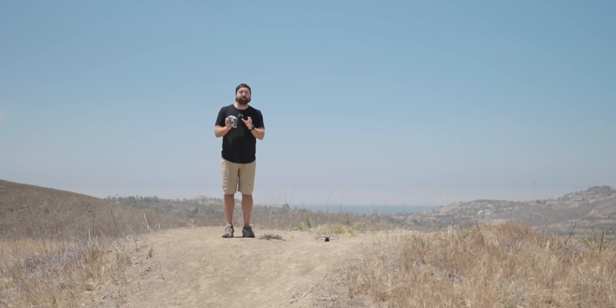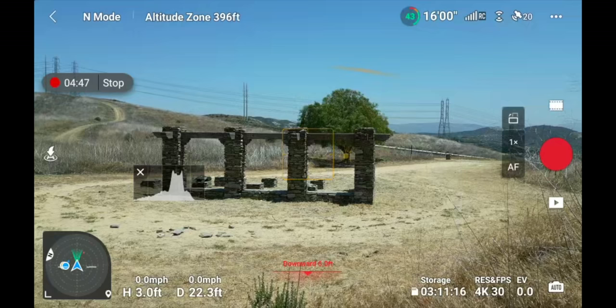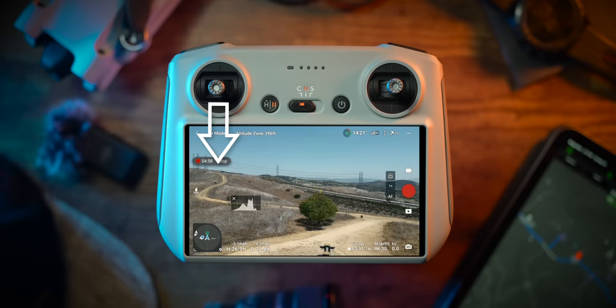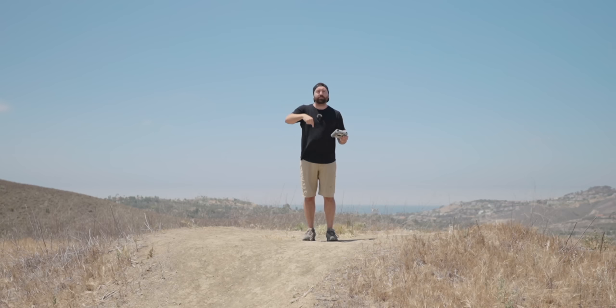Now let's cover how the drone flies in the sky. I'm in Mode 2. On the left joystick, pushing up makes the drone go up; pulling down makes it descend. Pulling left on the left joystick rotates the drone counterclockwise; pulling right rotates it clockwise. Think of the left joystick as controlling the drone from a single fixed point — it can only go up or down and rotate.